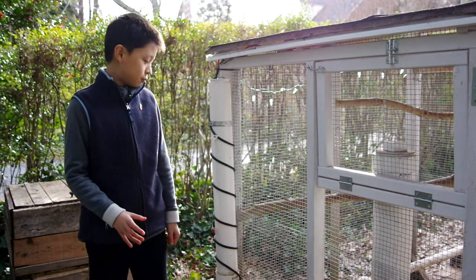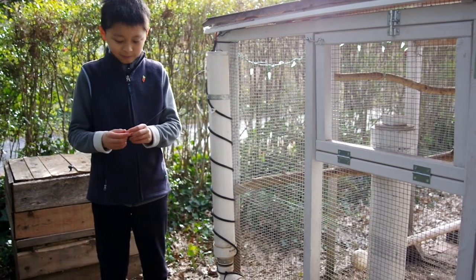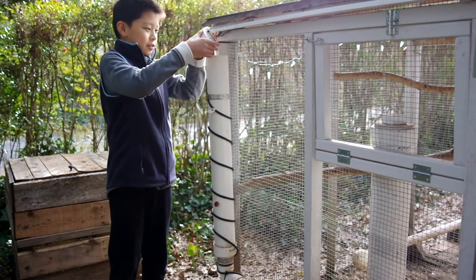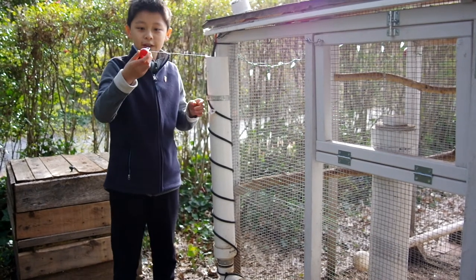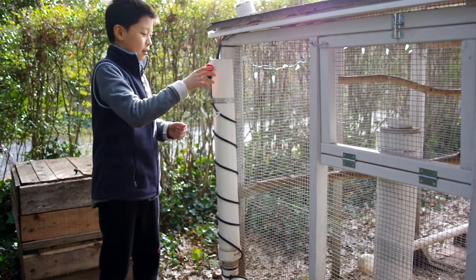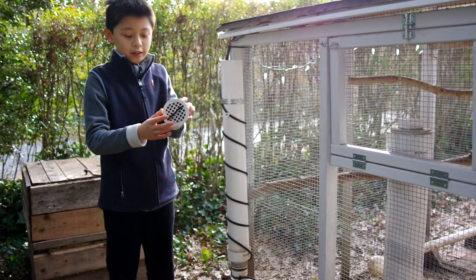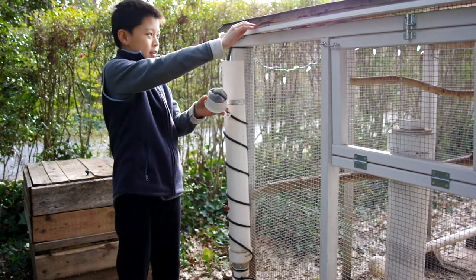So this is our new and improved water system. One of the main things we added was this gauge, so we can know how much water is inside without opening up the cap. Inside is a very simple fishing bobber with a piece of copper attached to prevent algae growth, and it just floats in there with a piece of fishing line attached to it.